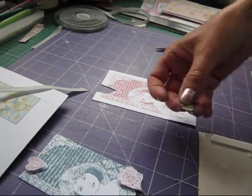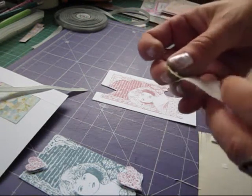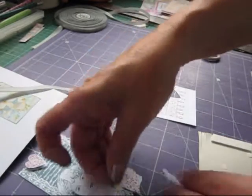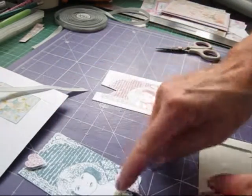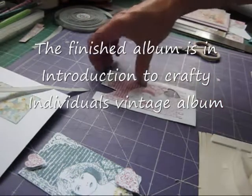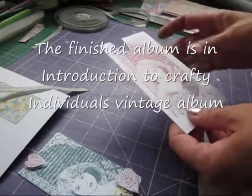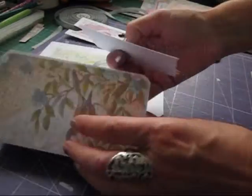I'm just going to pop that on with a glue dot. You could find some little flowers and decorative pieces — you could put some in there. I might put some leaves and some flowers in there, but I'll show you the finished album at the end anyway so you can see what I've done. So keep this because we'll use this again. And that is going to pop into there.